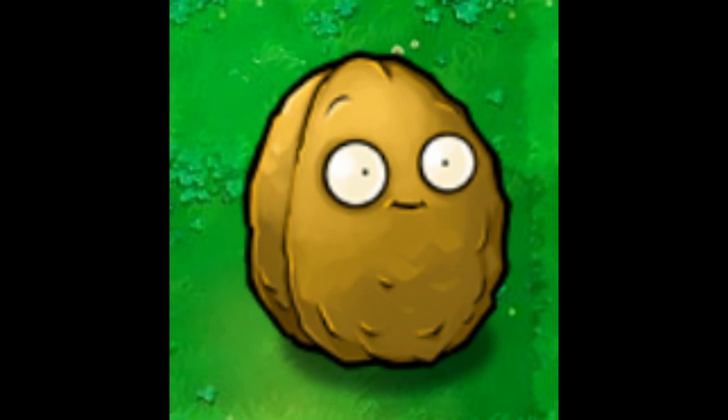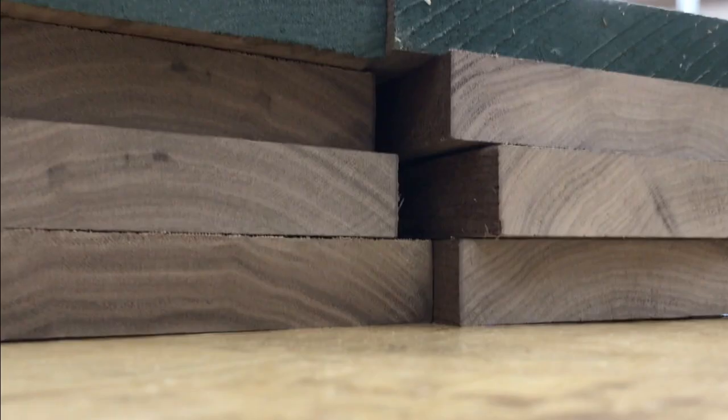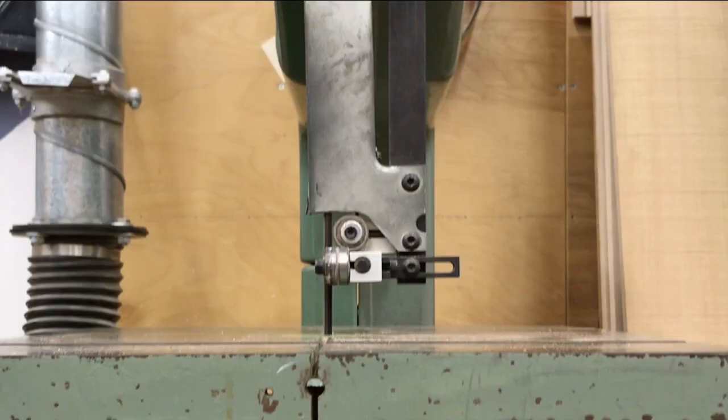I don't have enough money for any of those, so I'm using walnut. First I need to shape these planks into bars.